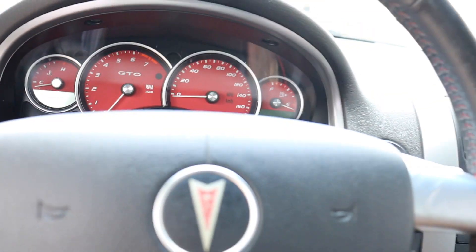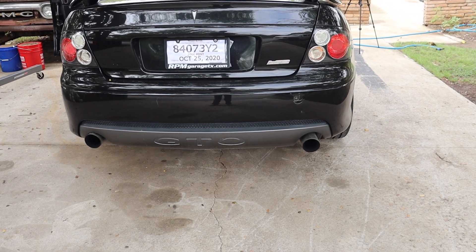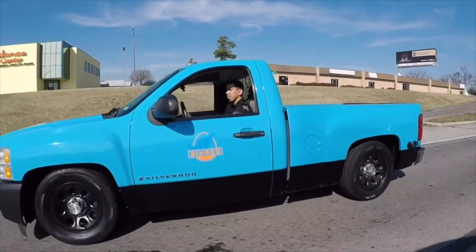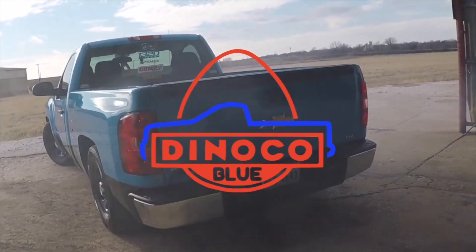42,000 miles with a brand new cam swap. Alright guys, welcome back to another video. Today I got a little simple easy video for you guys. I wasn't planning on making a video, but since it is my first car of this type, I figured I could make one. I wanted to show you guys how easy it is.